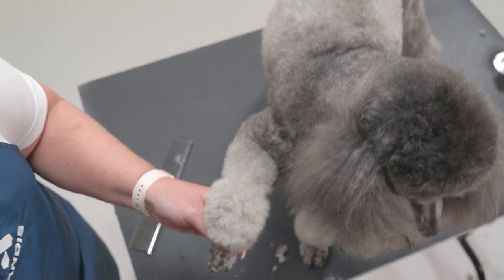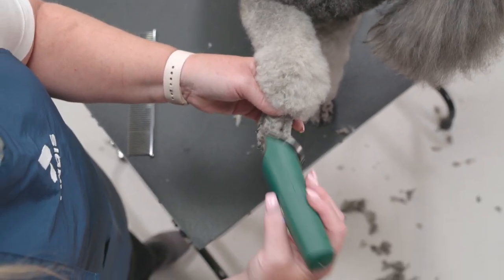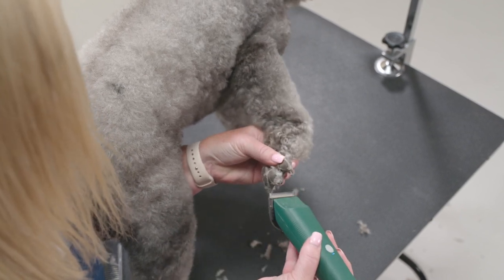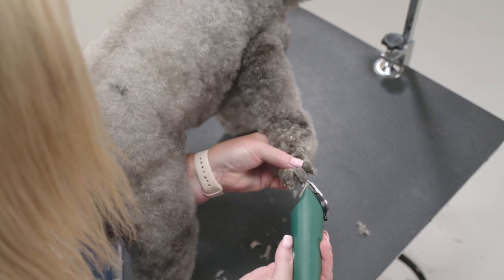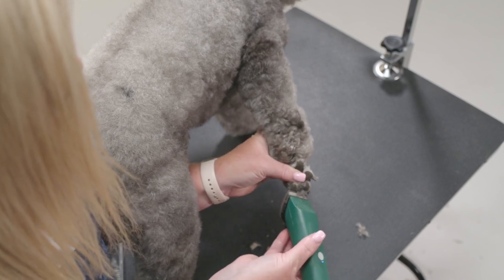Next, I will shave the top of the foot up to my clipper line in reverse, against the grain. By separating the toes with your fingers, get in between each toe to remove all hair. If you have a hard time getting the hair next to the nail, you can flip the clipper around and push the blade into the hair.